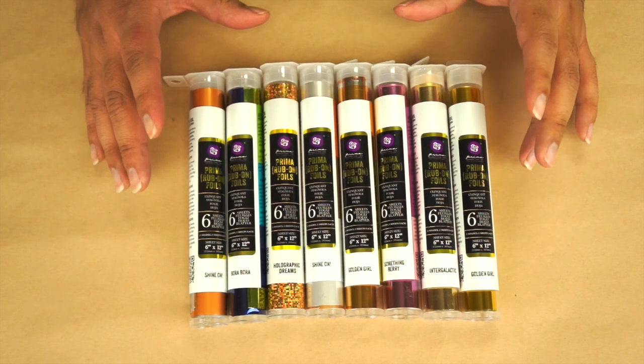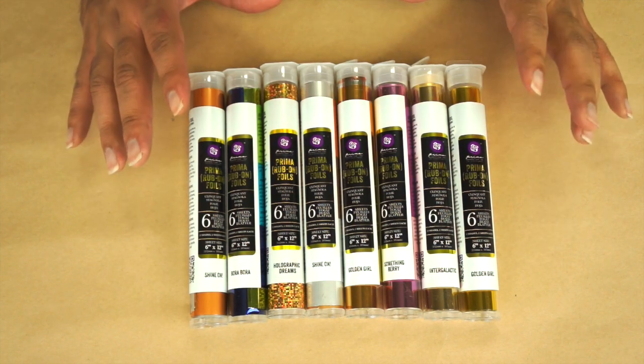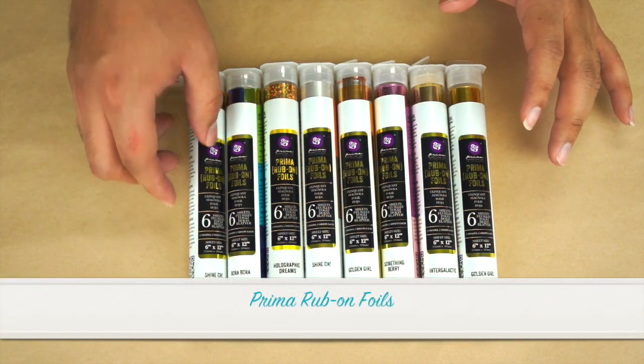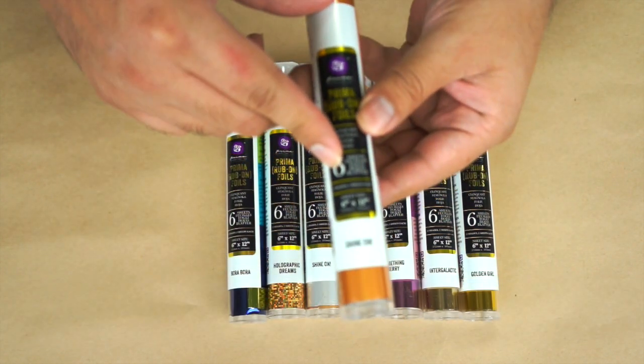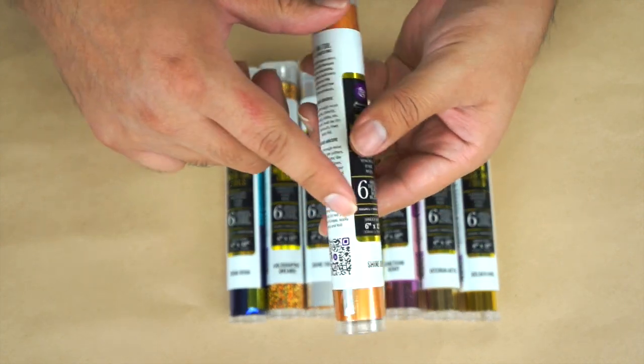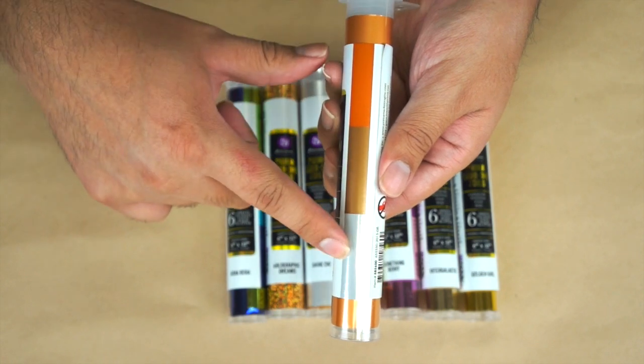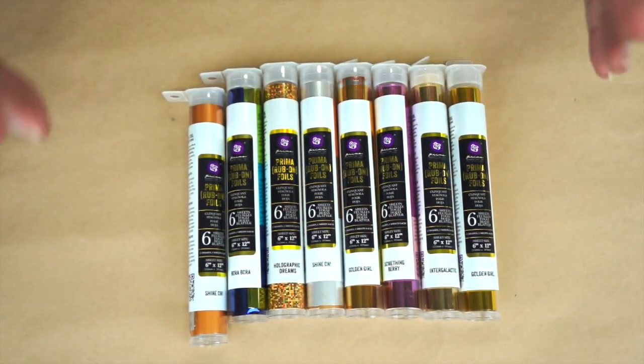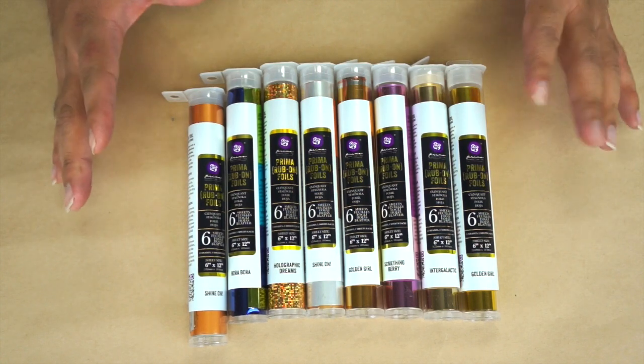These are our new Prima Rub-On Foils. Eight different colors of amazing foils, each one with beautiful colors. These come with six sheets per pack and they're six by twelve. They come in coordinating colors and they're perfect for mixed media, embellishing, home decor, scrapbooking, and cards.